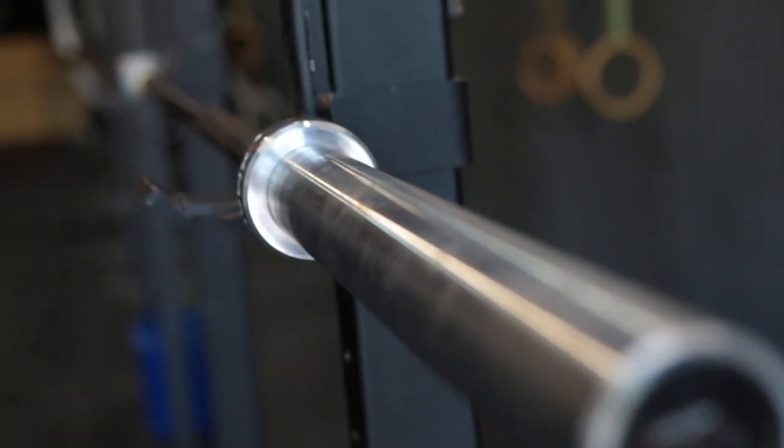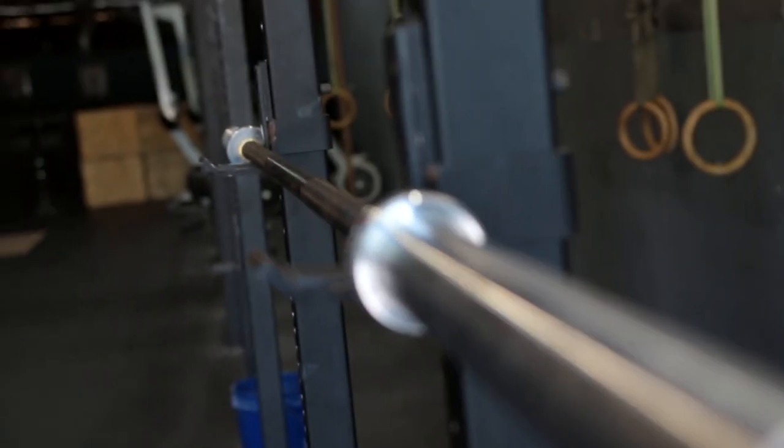The tensile strength on this barbell is 185k PSI. The coating on the shaft is a manganese phosphate, which has a more chalky feel to it over your normal zinc or black oxide counterparts. The diameter of the shaft is 28 millimeters. It has dual IPF and IWF markings. The knurling is a light depth knurling, but it feels a little bit closer to medium depth because of the way that the coating is.